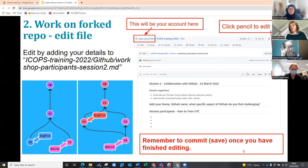And remember to write your commit message, which can be something like, 'I added my details to the document,' something like that.